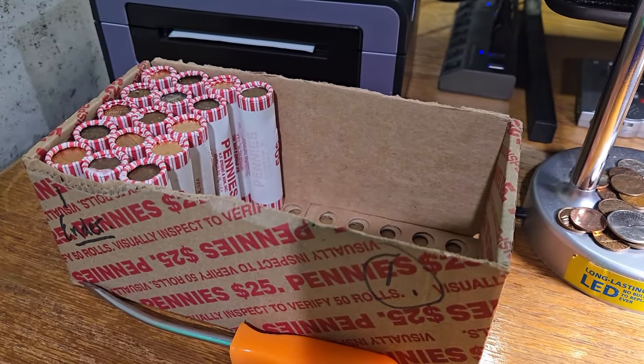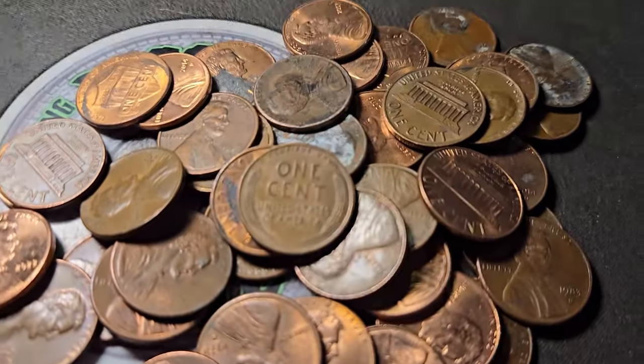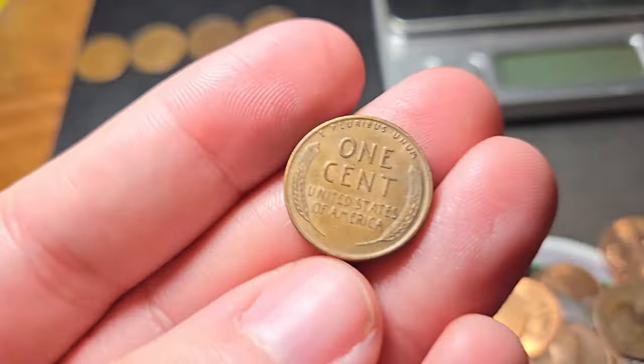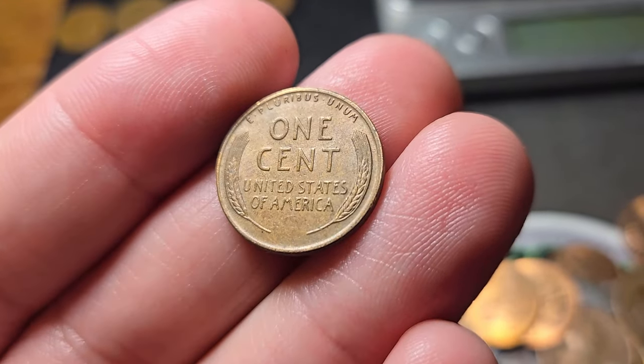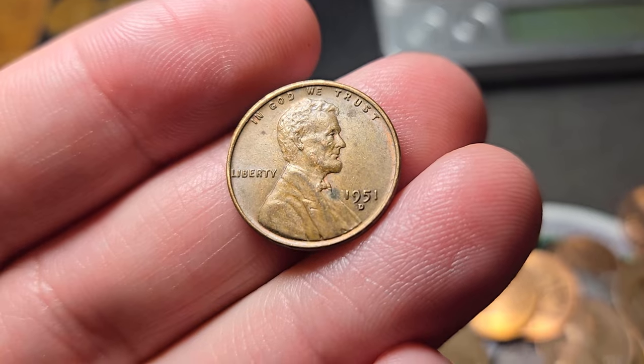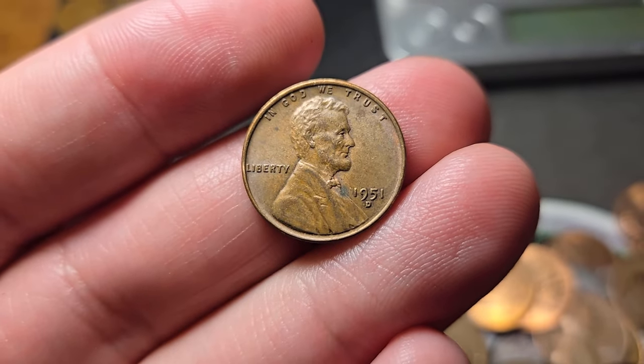16 rolls left in box number one. Very next roll — roll 35. Hopefully the box is gonna start to pick up a little bit. We're gonna have wheat penny number five. Pretty nice condition. 1951 out of Denver.